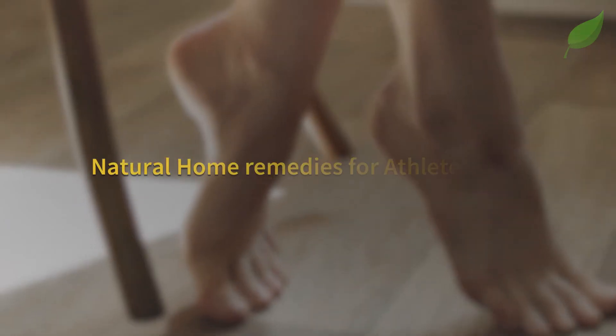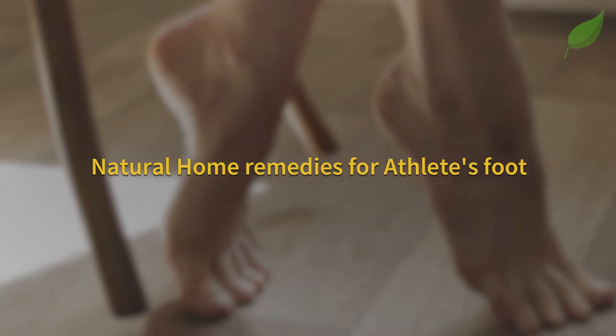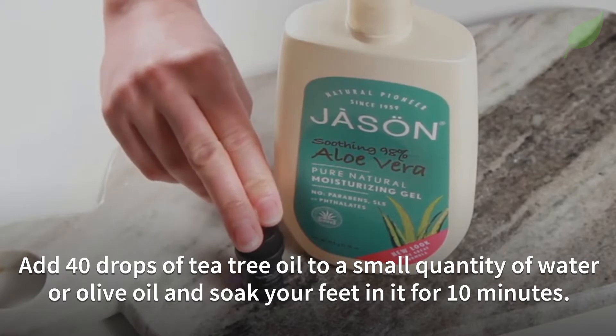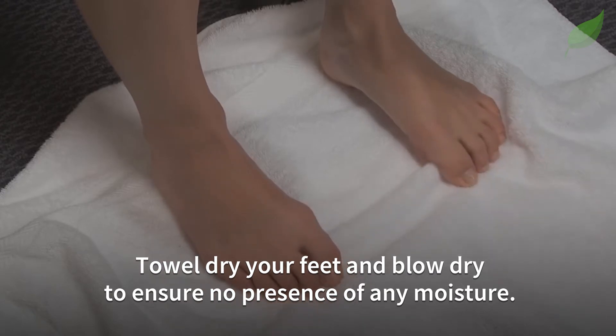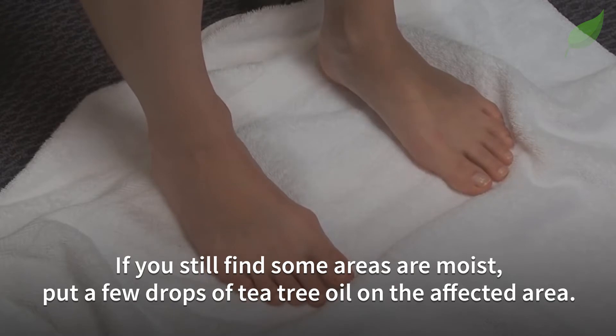Here are natural home remedies for athlete's foot. First, add 40 drops of tea tree oil to a small quantity of water or olive oil and soak your feet in it for 10 minutes. Towel dry your feet and blow dry to ensure no presence of any moisture. If you still find some areas are moist, put a few drops of tea tree oil on the affected area.